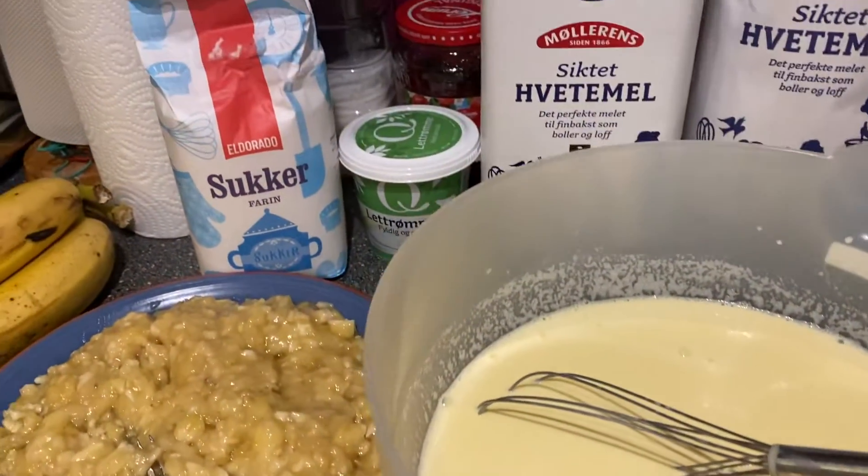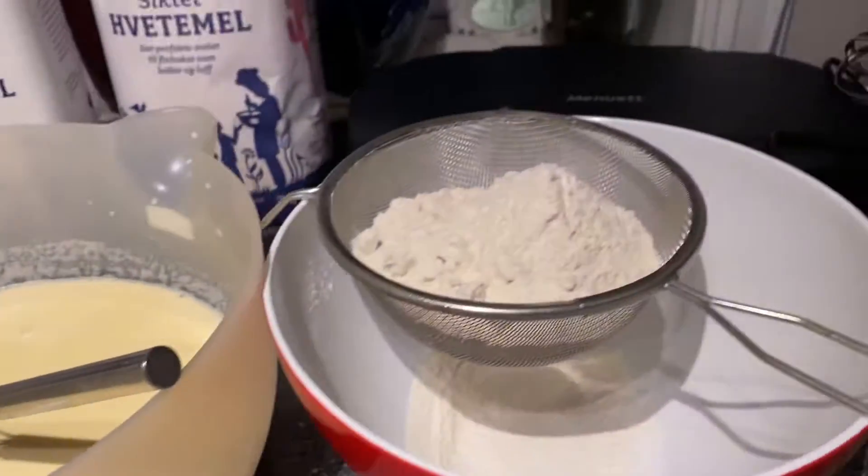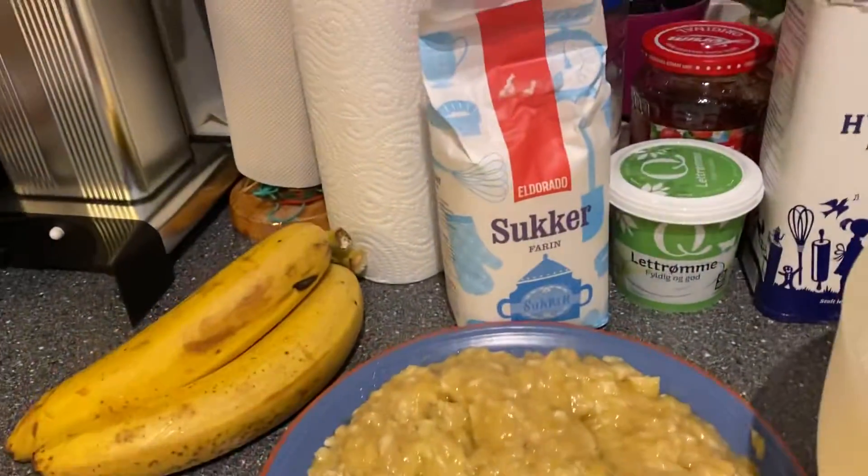So guys, this is gonna taste good. Welcome to K Channel Norway!